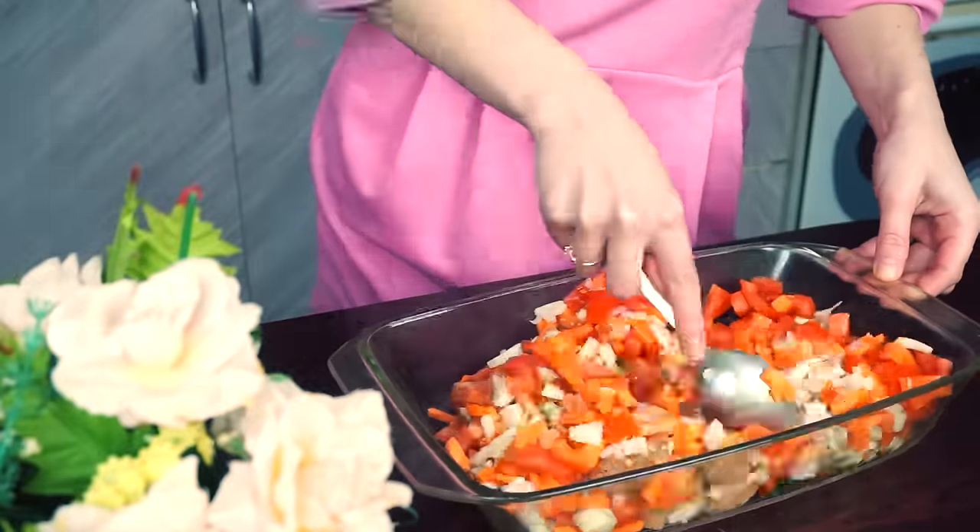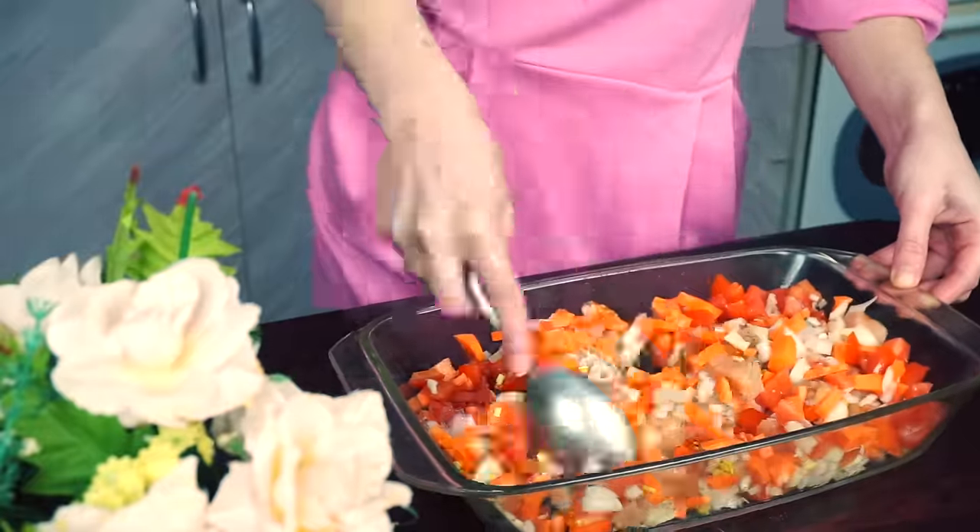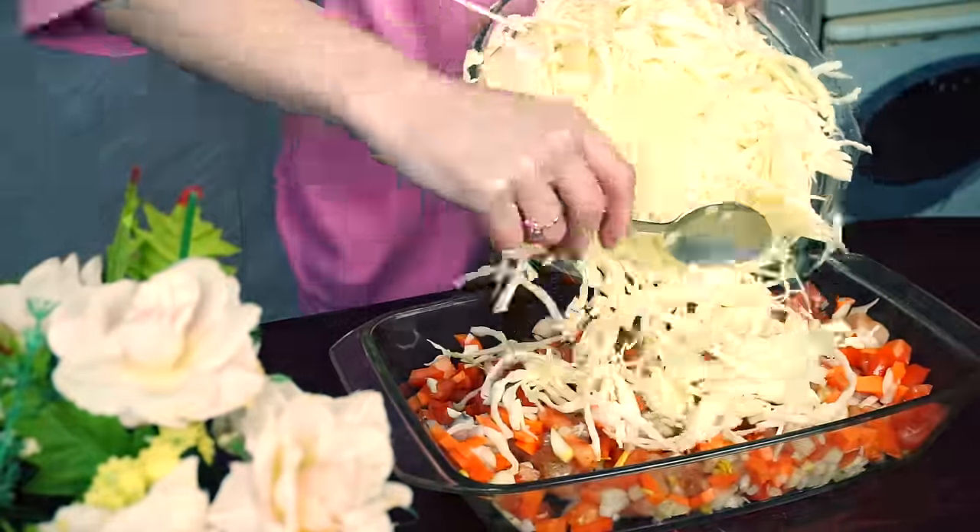Mix it all together. If you have one big dish, you can place all the ingredients in there from the beginning.